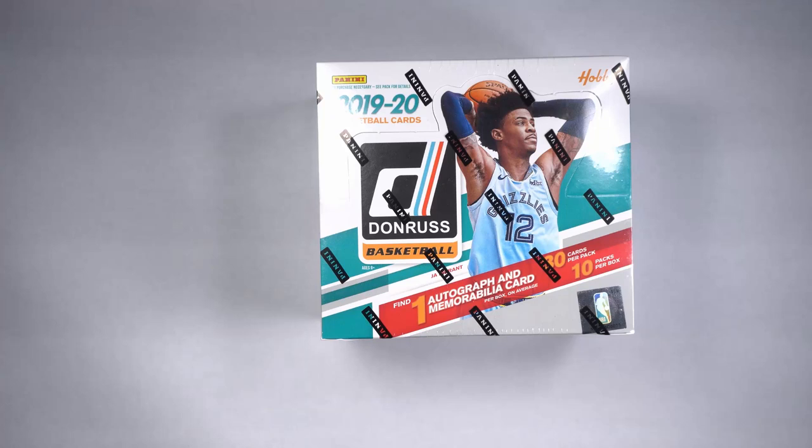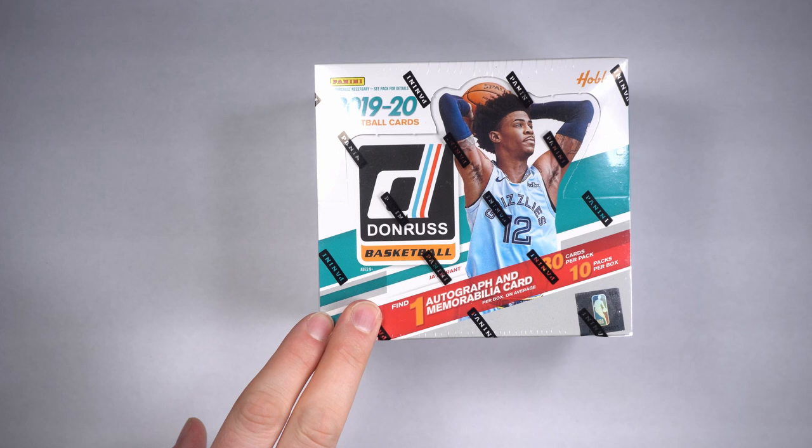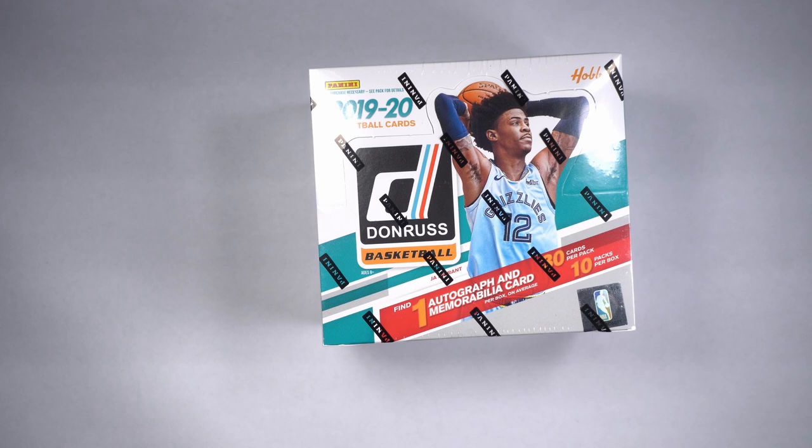Hey guys, welcome back to Breaking Sports. Today we're going to get rolling with some 2019-20 Donruss basketball. Obviously basketball this year is all the rage. Looking for Zions, Ja Morant, RJ Barretts. These actually have some of the Net Marvels inserts, and that's actually why I bought it — those are really cool, really cool insert set.